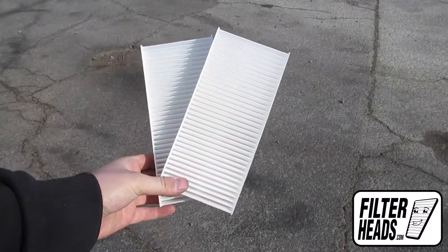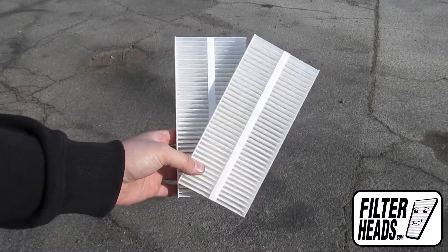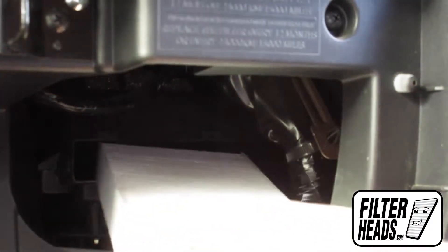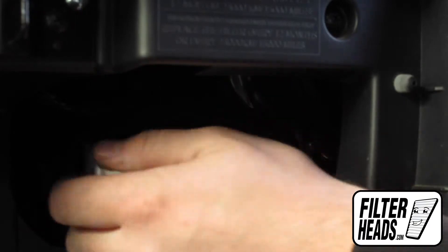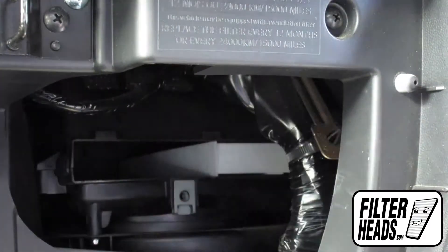Install your new AQ1095 filters into the housing with the airflow indicating arrow pointing down. Recommended replacement is every 15,000 miles or one year. Refer to your vehicle owner's manual for specifications.